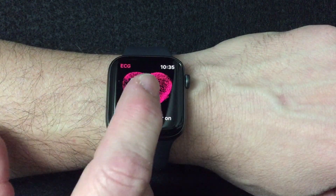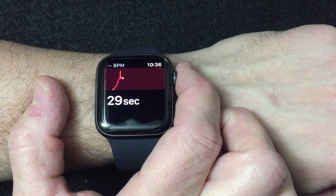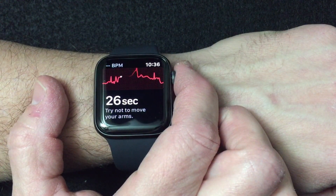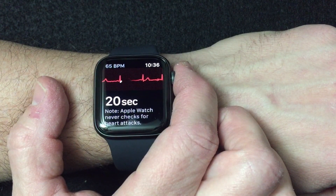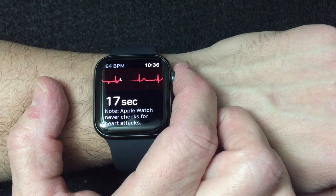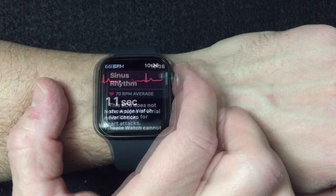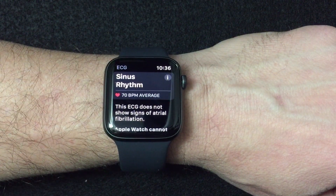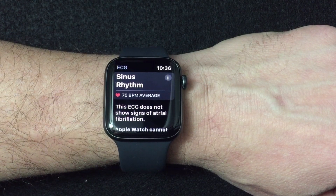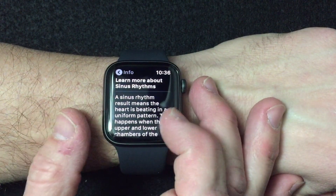Basically what you do is put your finger on the crown, and it's going to check for electrical impulses between your finger, underneath the watch, and your wrist — using that to take a measurement just like you would at the doctor's office, to see what is the rhythm of your heart. The doctor's office will do a much more extensive check, but this gives you a quick result. It'll say you have a sinus rhythm, and you can touch the little info button to learn what that means.